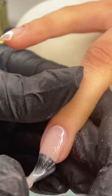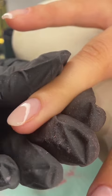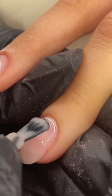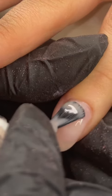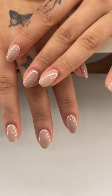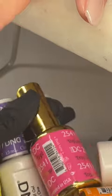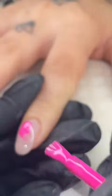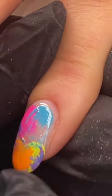I decided to use this gorgeous nude for the base coat of her nails. After I was done, I knew what design I wanted to do, but the base coat was so pretty I didn't even want to mess it up. I wanted to take little elements of the art piece she gifted to us and put them on her tiny little nails, so I went in with all these DND colors — literally one of my favorite brands.